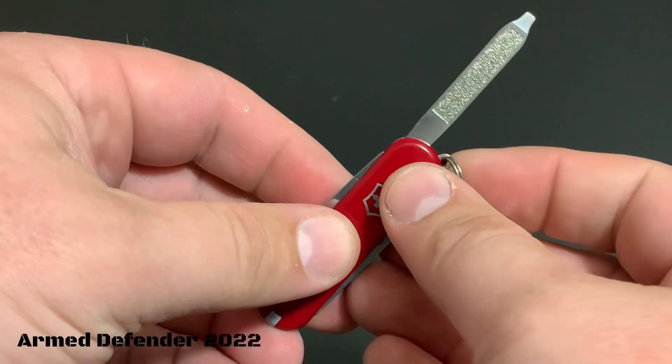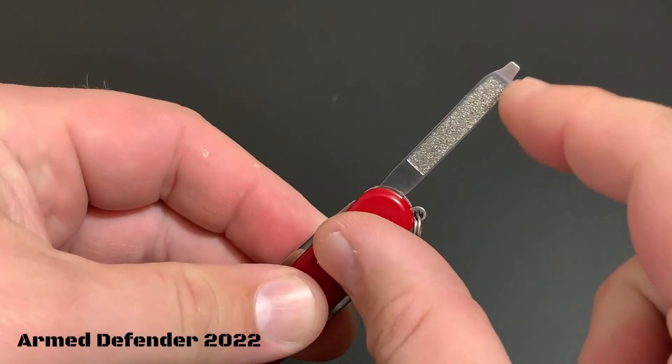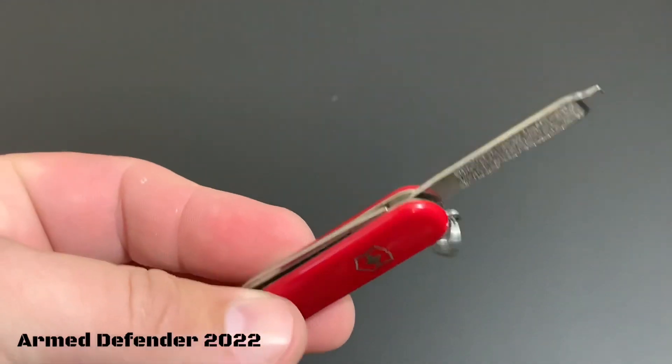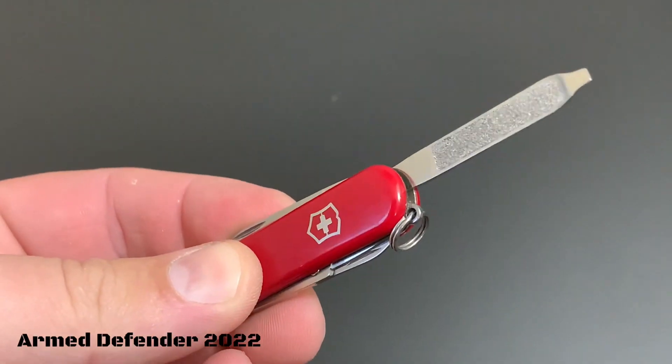Right here is kind of a dual tool — this is a nail file and also a little screwdriver. So if you have tiny little tasks, this will work pretty well for it.